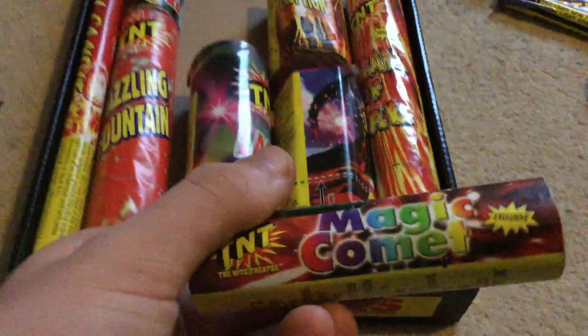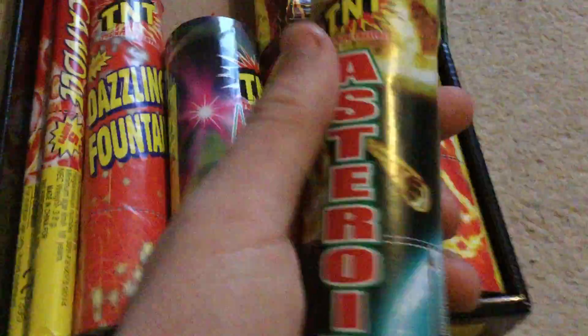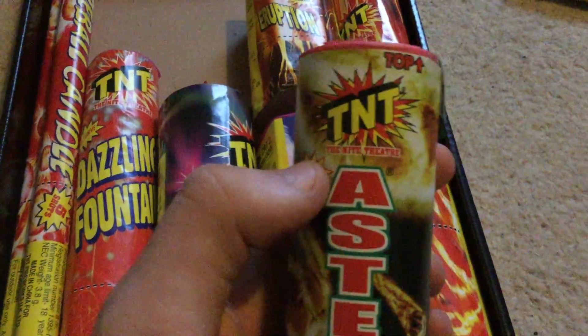Magic Comet - just a little crackling tail, nice to add a bit of variety to a display. Asteroid - again some nice colours in there. It's part crackling and part just coloured spray. 18 grams, decent little piece.